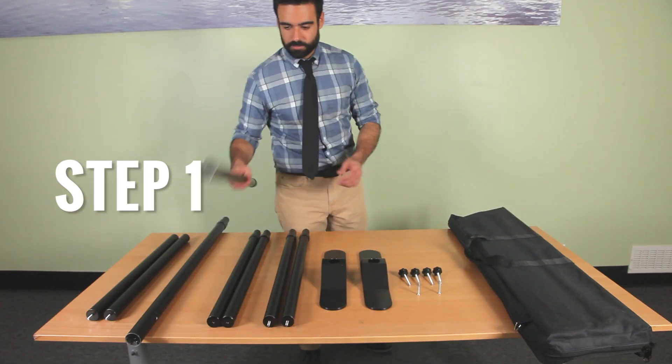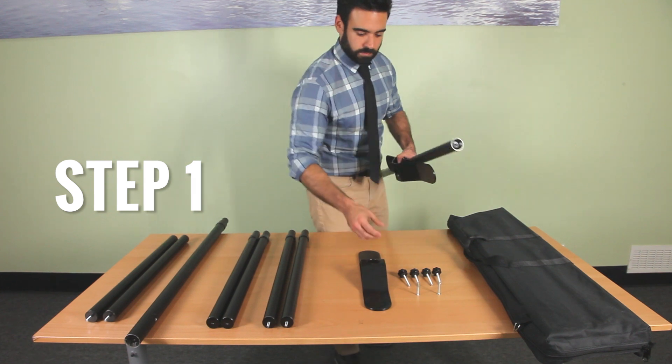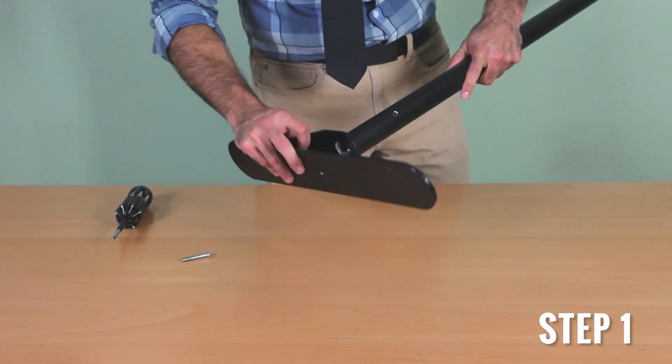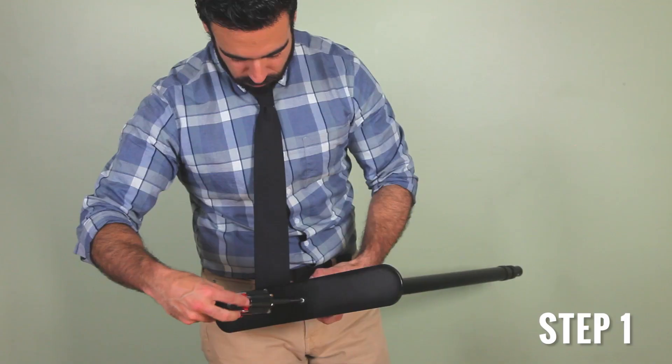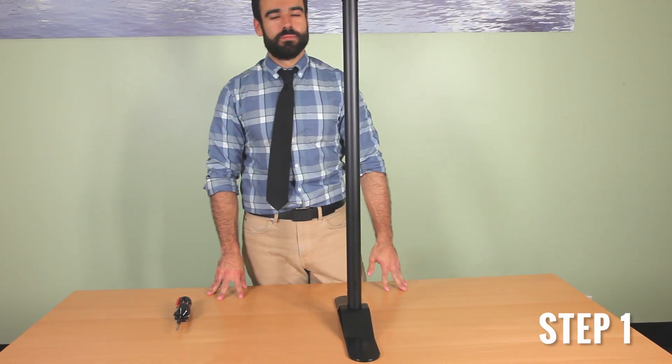Step 1. Grab the long pole, a steel base, and a screw. Screw in the long pole into the steel base. You will need a screwdriver to completely secure the bolt. Repeat for the other side.